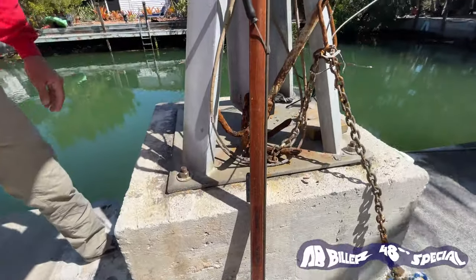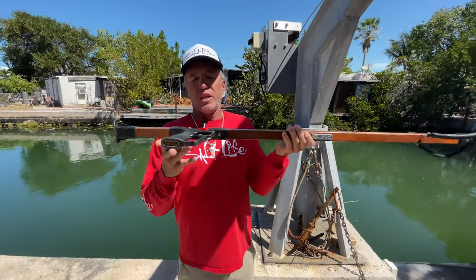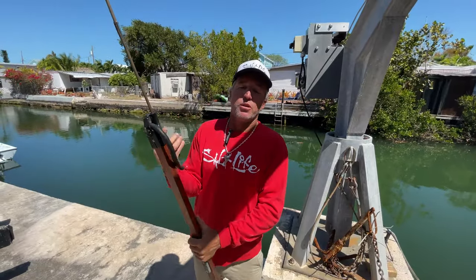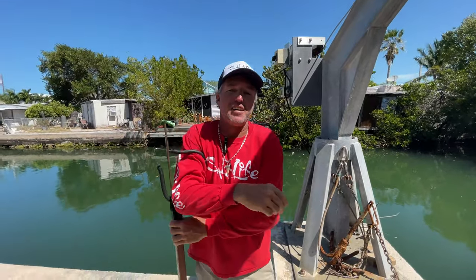That's a 48 Special. This is one I like to use a lot when I scuba dive. You can put some weight in the handles — it helps keep it from floating after you shoot it. Or another way is, after you shoot a fish and the spear's out, you can put your arm through the rubber and hold it. Nothing worse than the gun floating to the top after you shoot a fish.